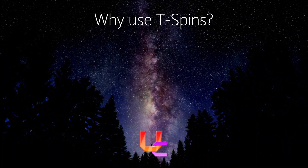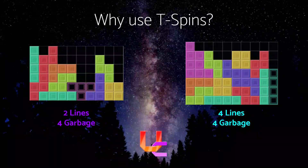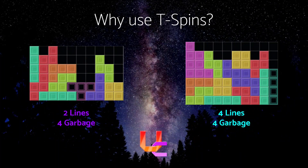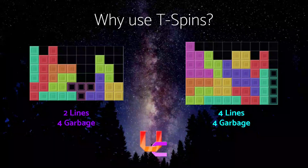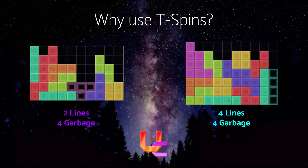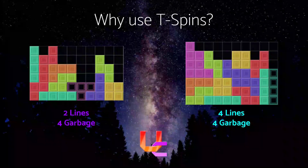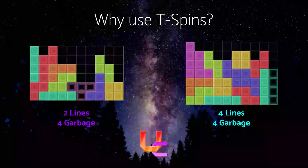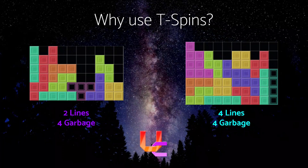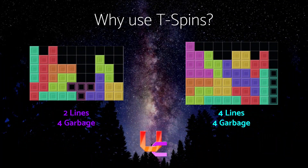So why do we use T-Spins? T-Spins give a layer of depth — these two images send the same amount of garbage, except the Tetris takes four lines to clear and the T-Spin takes only two lines to clear. Pro Tetris players have to optimize and send fewer lines to make more garbage. It keeps modern Tetris feeling fresh instead of everyone just stacking up Tetrises, which would be a bit boring.